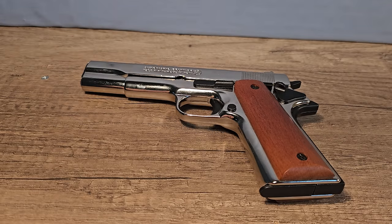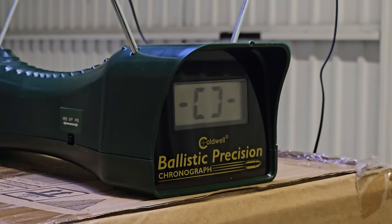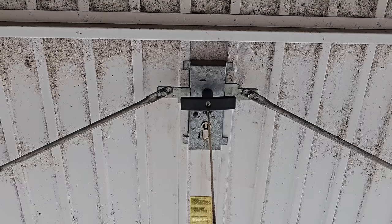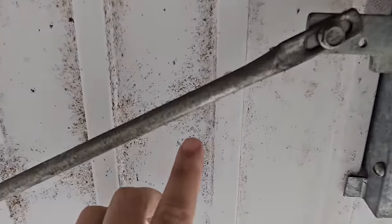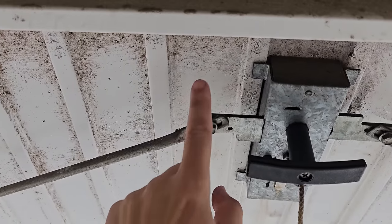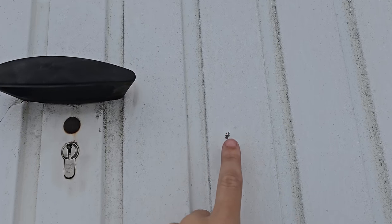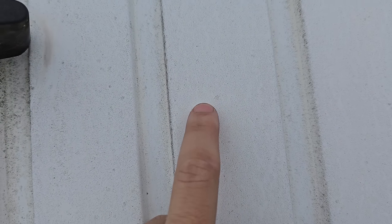I tried to measure the FPS but it simply didn't work because the steel BBs do not fly in a straight line. But watch this — when I was testing the FPS, one of the steel BBs made it through the wooden panel and hit my gate right here, and you can actually feel the imprint in this steel plate. Here it is in the second row and it almost made it through — it's very pointy.